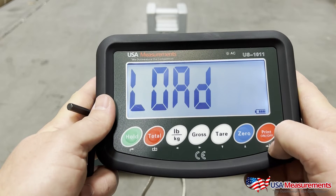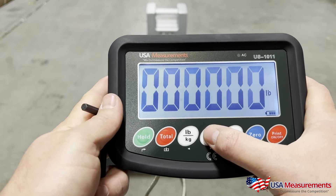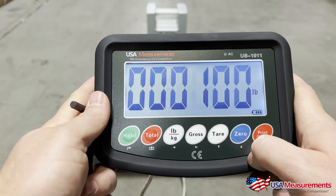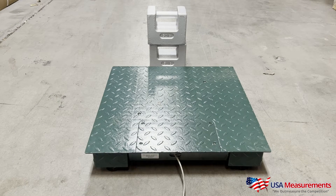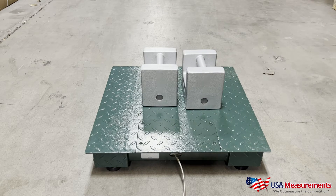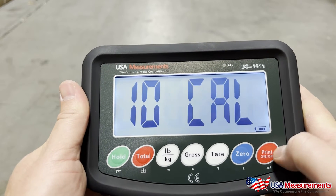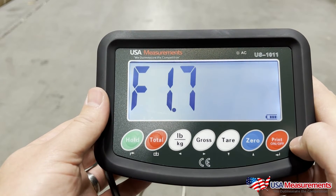Then hit the zero button to go up to F1.7 and hit print. This is where we're going to load our weight. Hit print to confirm, and here we're going to enter in our known calibration weight — we're using a hundred pounds today. Use the gross button to move over to the right and the zero button to go up by one. Now go ahead and load those weights onto the scale.